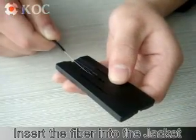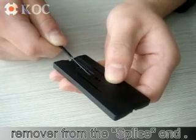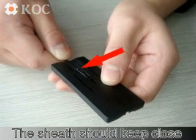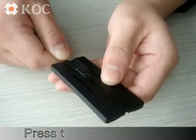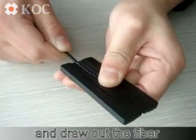Insert the fiber into the jacket remover from the splice end. The sheaths should keep close with the jacket remover block. Press the jacket remover and draw the fiber.